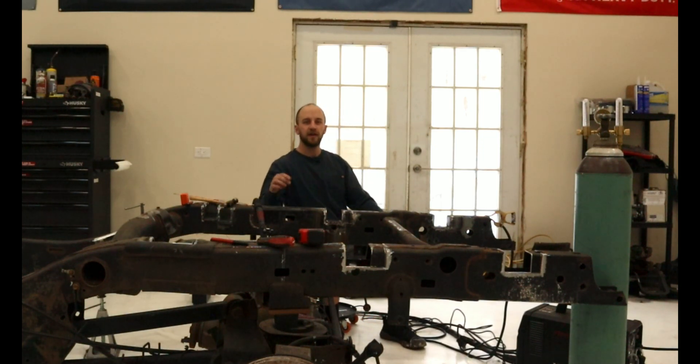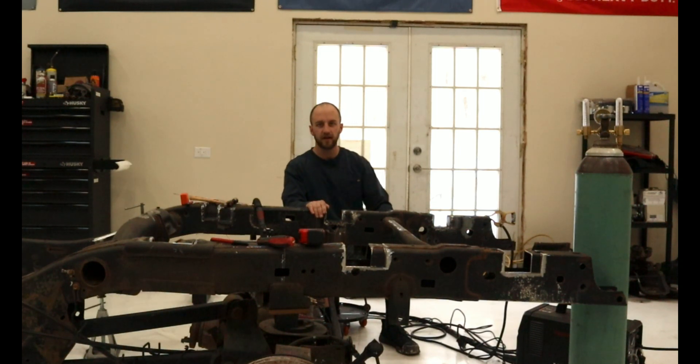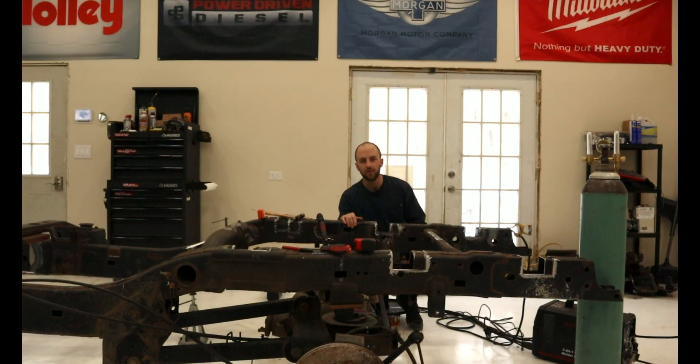Welcome back to Barn Built Beaters. In the last episode, we converted a horizontal bandsaw into a vertical bandsaw to help us with this process, which is this video's topic. It is boxing in the channels that we cut out a few videos back. What I've already done off camera is I boxed in this frame rail, so I will show you how I did that on the other frame rail as it's the exact same process.